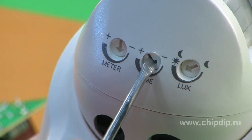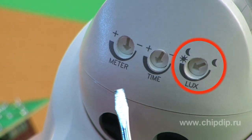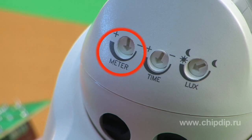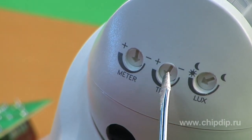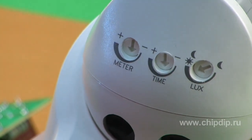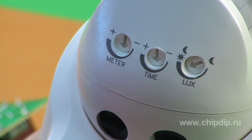On the lower part of the sensor, three regulators are placed: illumination, working time, and sensitivity. Turning the time regulator, you can set the radio switch switching time, which ranges from 4 seconds to 5 minutes.